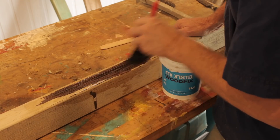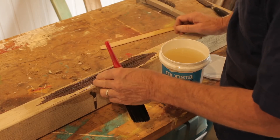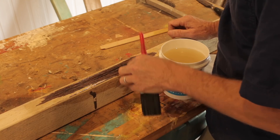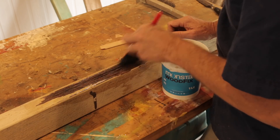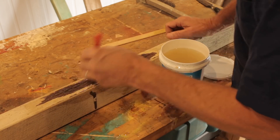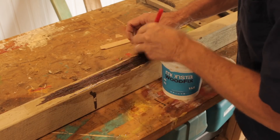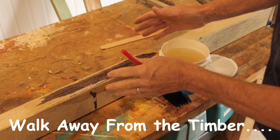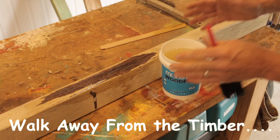All right, I think that's enough. We'll give that 24 hours, come back when it's dry and apply the Patch It. Shane, leave it alone. That's enough. Just walk away from the timber. Walk away from the timber.